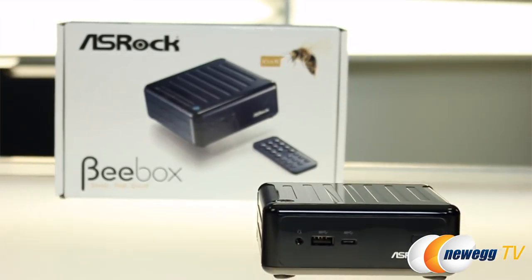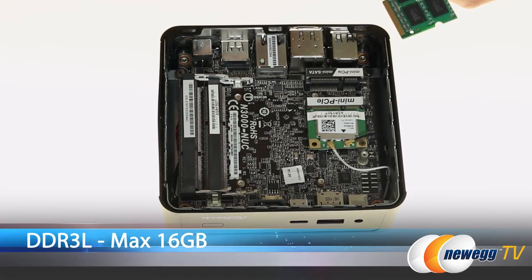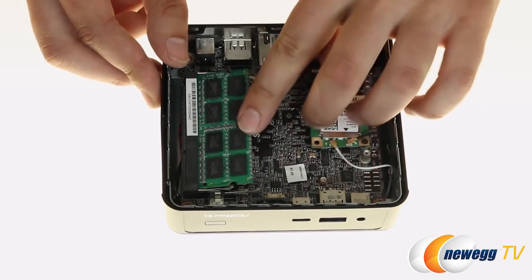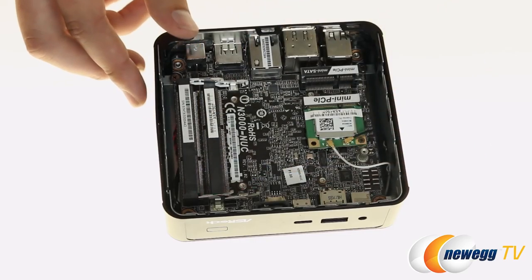On this bare bones unit, I'm going to show you how to install the RAM. You're going to take your RAM and put it into one of the two dual-channel DDR3 slots. Slot it in and push it down — and it's also really easy to take it right back out.